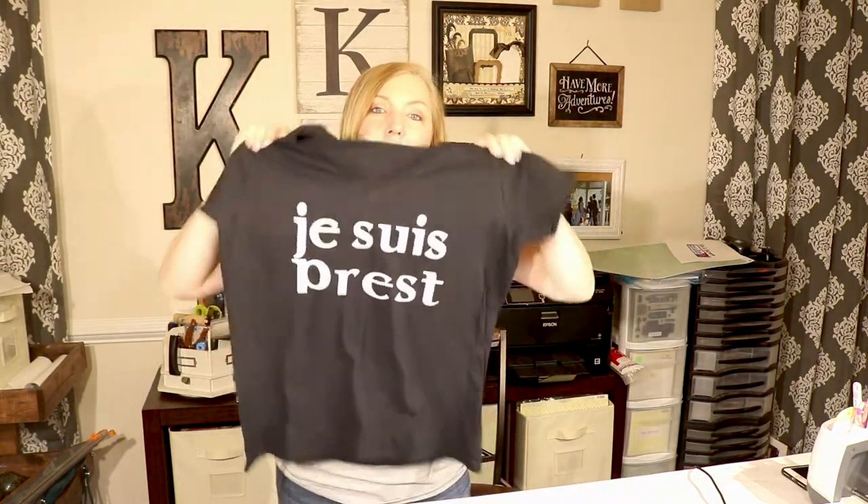Do you want to learn how to make your own custom t-shirts? Today we're going to show you how we made ours for under $15 using our Cricut and our iron-on transfer vinyl. Are you ready? I'm ready.